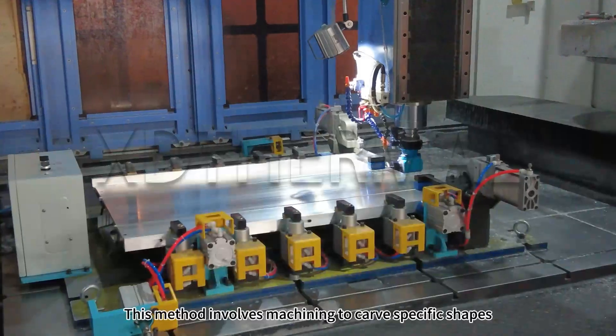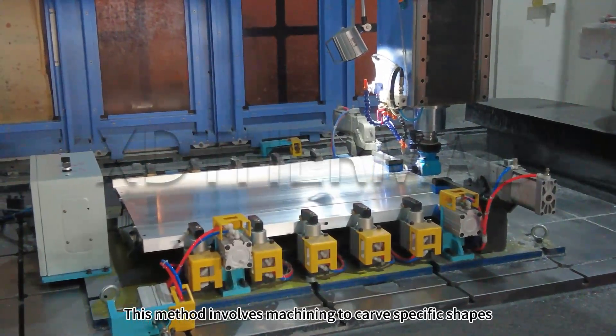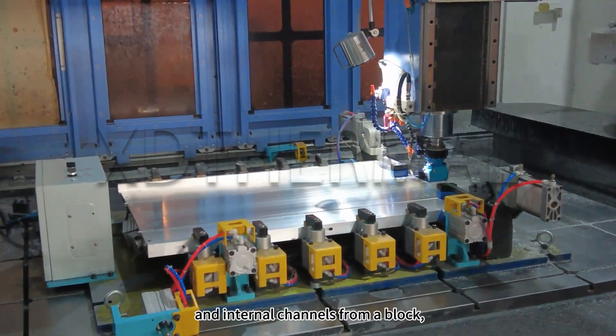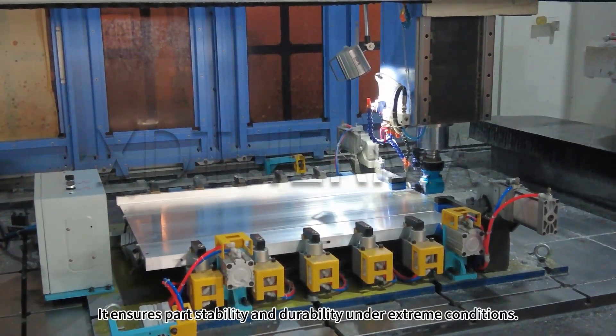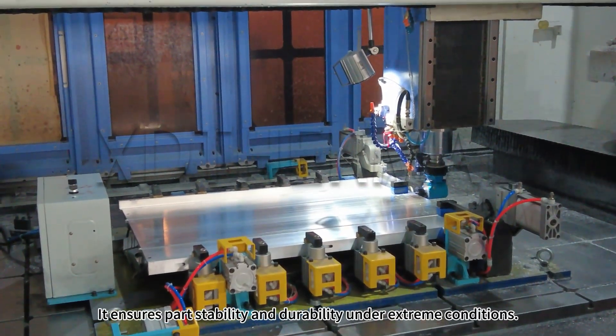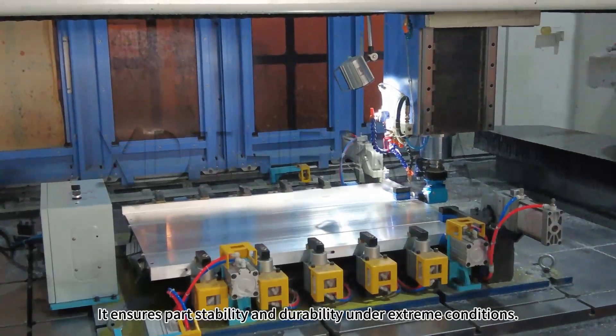Machined cooling plates. This method involves machining to carve specific shapes and internal channels from a block, allowing for cooling fluid flow. It ensures part stability and durability under extreme conditions.